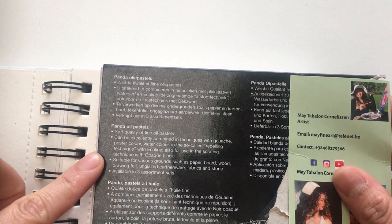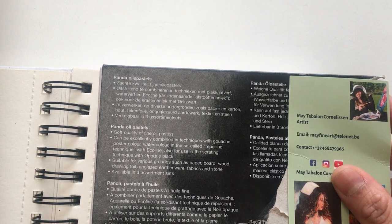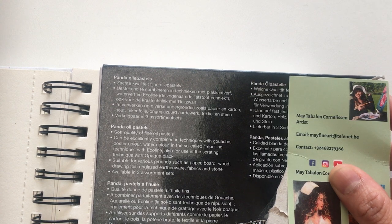They can also be used in the so-called repelling technique with eco line, and for use in the scratching technique with opaque black. They are suitable for various grounds such as paper, board, wood, drawing foil, glazed earthenware, fabrics, and stone, and they are available in three assortment sets.